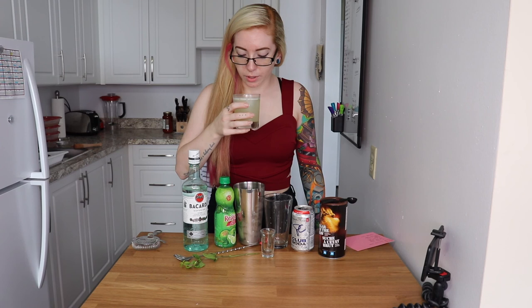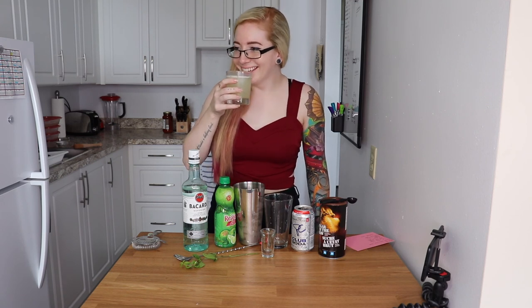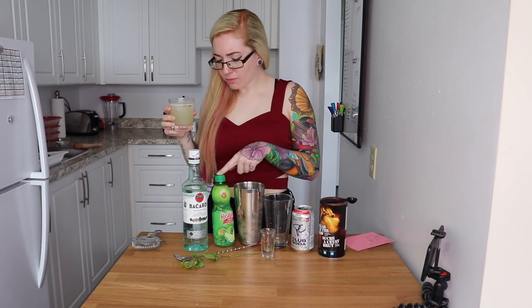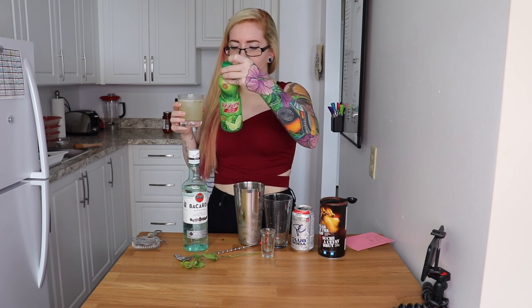Time to taste. Again, what if I get the mint leaf in my mouth? That just seems really gross. It's really limey. Maybe a double rocks glass is a little bigger and you put more soda in it, or maybe I should have only done one ounce since this is concentrated lime juice. But it's really good.